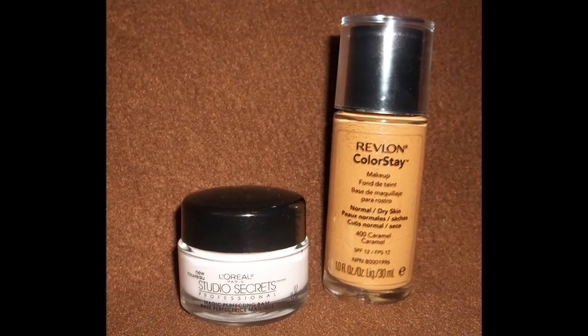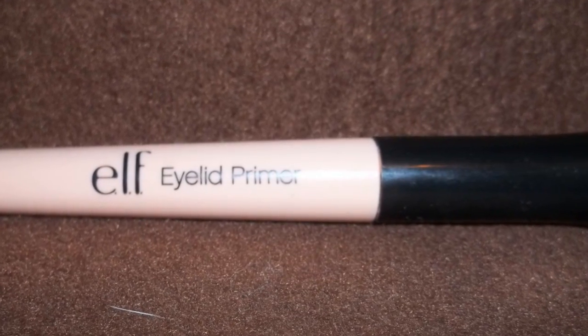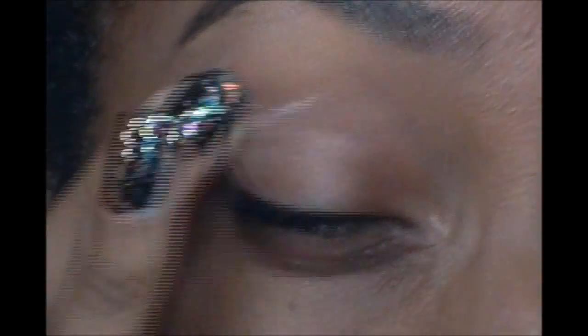I started off by using my favorite primer and foundation that creates a really flawless finish on my face, and then I went on to apply an eyelid primer to my eye.